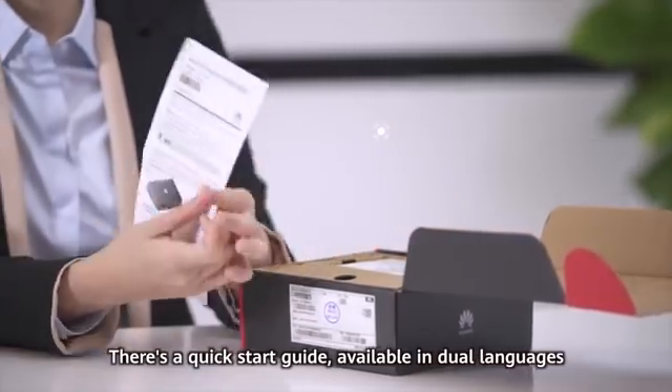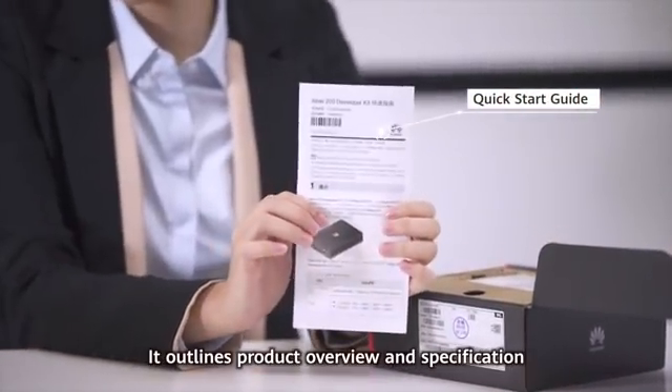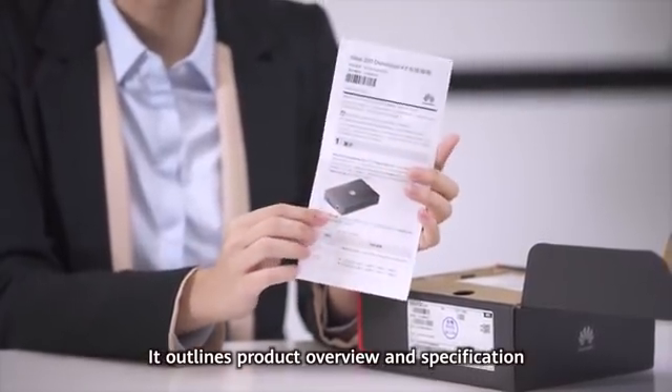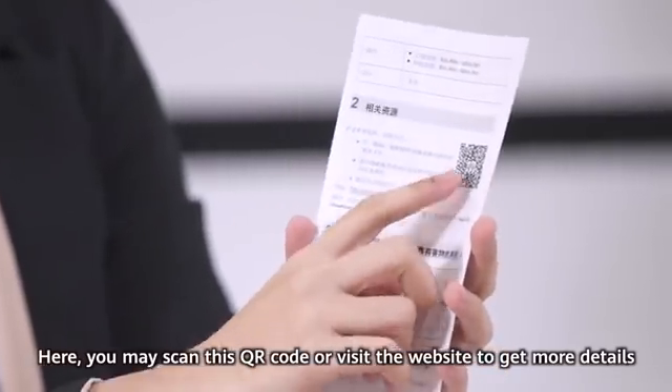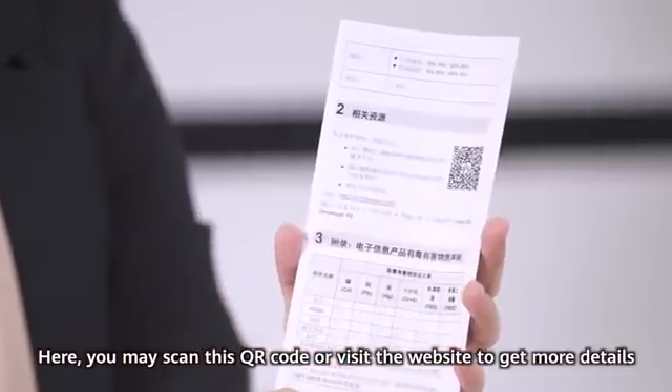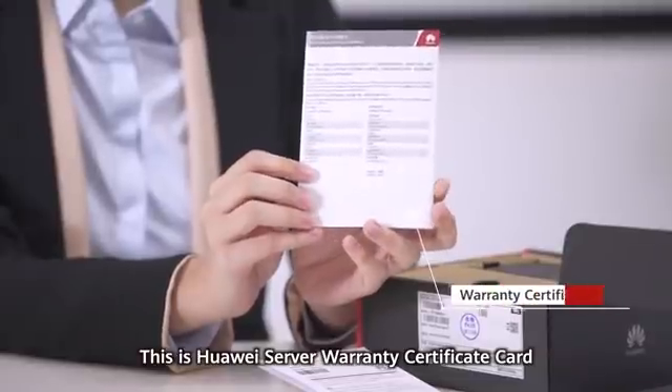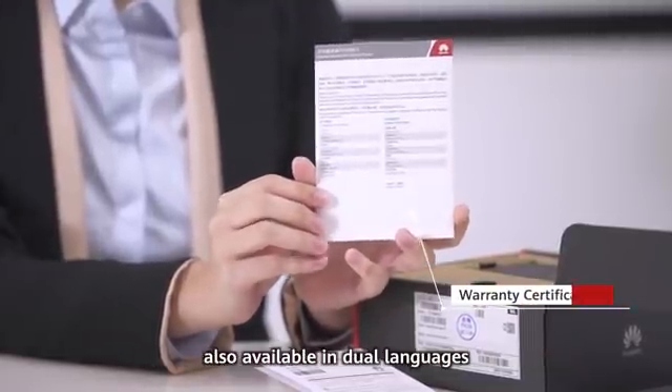There's a Quick Start Guide available in dual language. It outlines product overview and specification. You may scan the QR code or visit the website to get more details. This is the Huawei Server Warranty Certificate Card, also available in dual language.